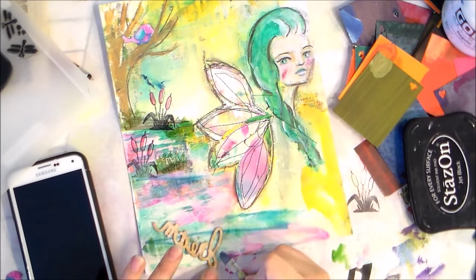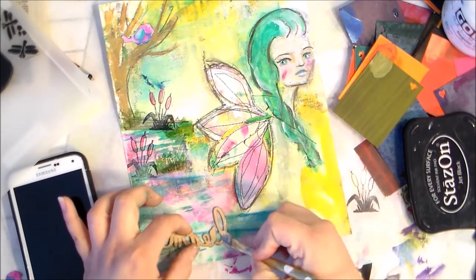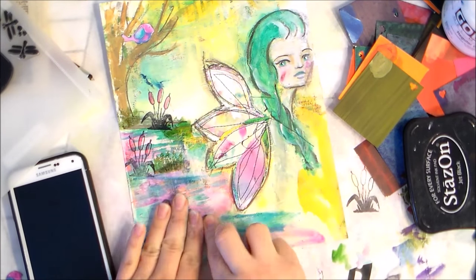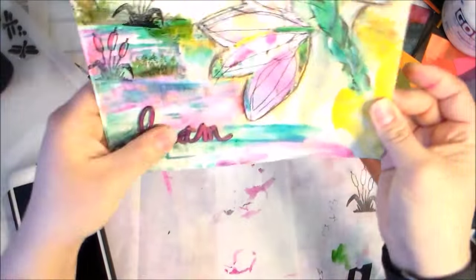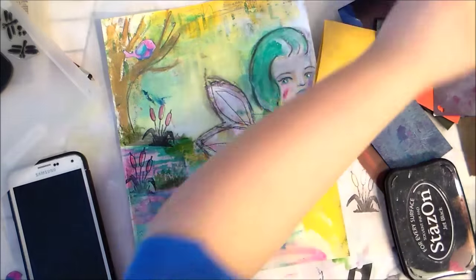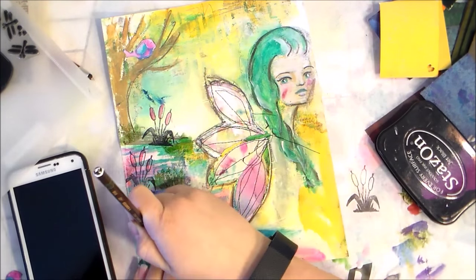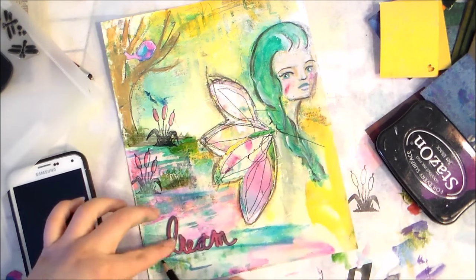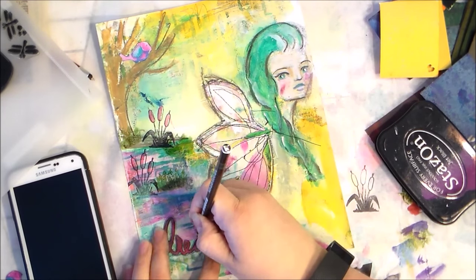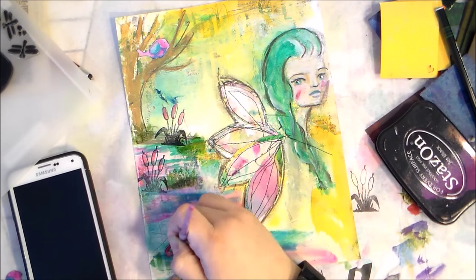I'm using the heavy gel medium because it will dry clear — so if any smushes out on the edge (that's a technical term!) it will be clear. Then I'm going back with my beloved Stabilo All pencil so I can add just a little more depth to the words and make them pop off the page just a little bit more.